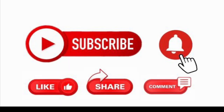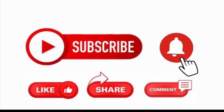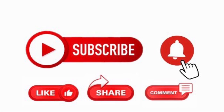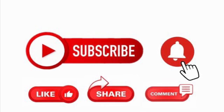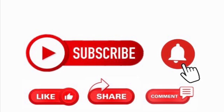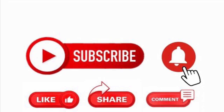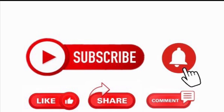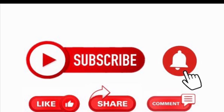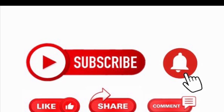Hey guys, Yvonne here. Thank you so much for tuning in and watching Nicole show us how easy it is to make a sleep happy spray. Please don't forget to like, subscribe, and hit that notification bell. That way you can see more videos like this — and don't forget to share so more people can learn how to make it too. Leave a comment below and let us know what kind of videos we can make for you. Love you guys and have a great one. Bye!